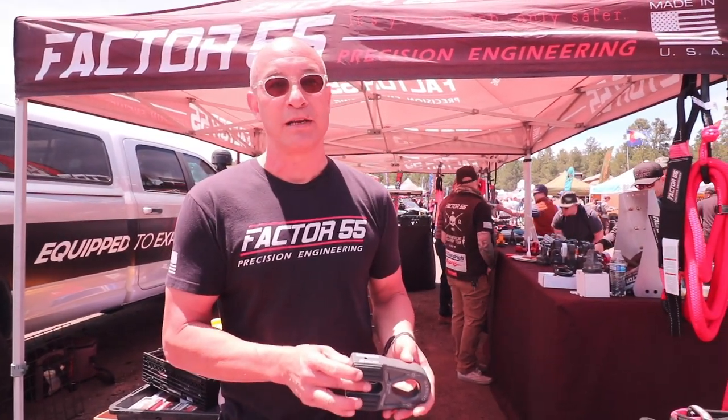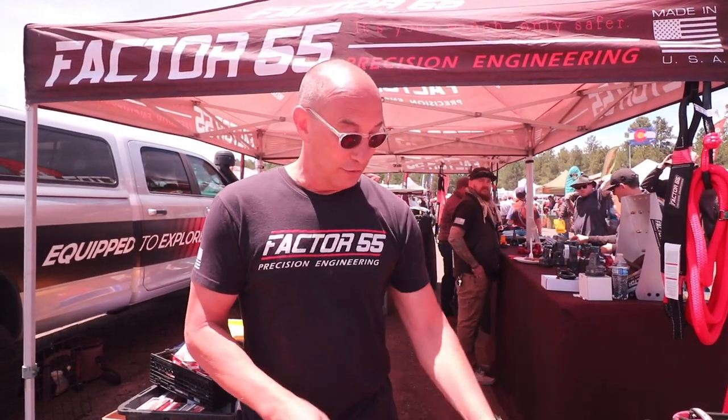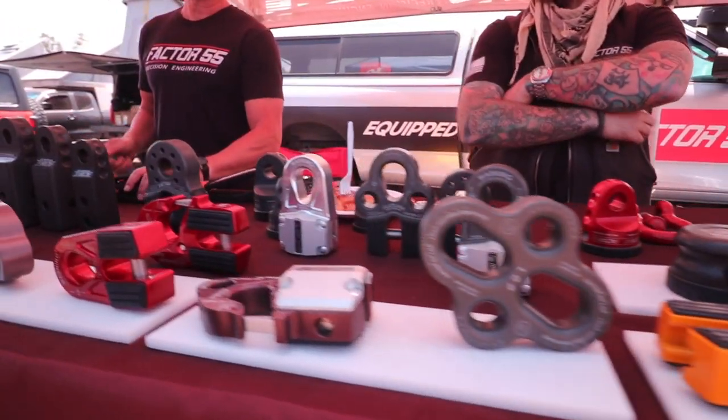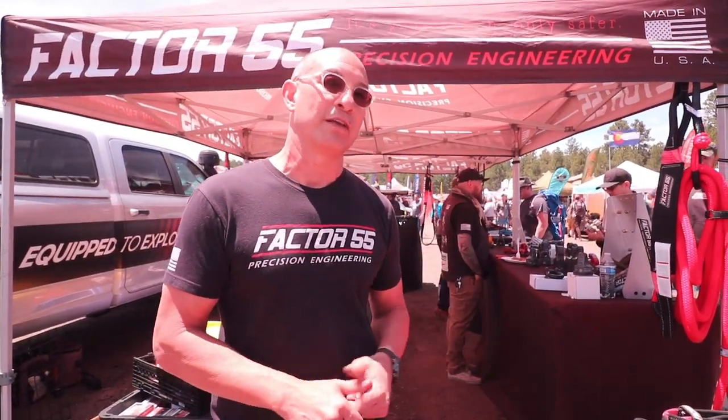It's a technique we pioneered and many trainers now are teaching closed system winching. You can visit our website at factor55.com — we have a variety of products related to winch safety.